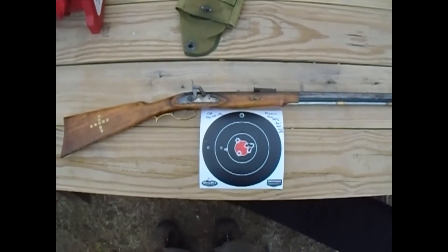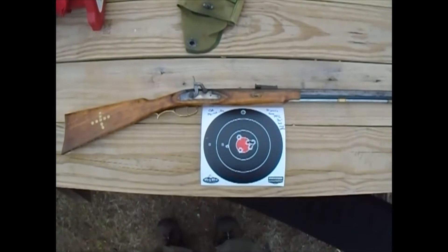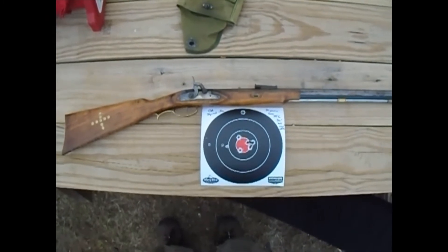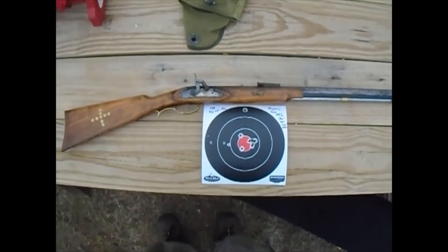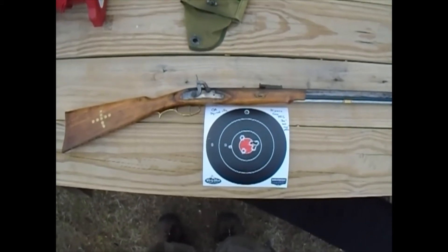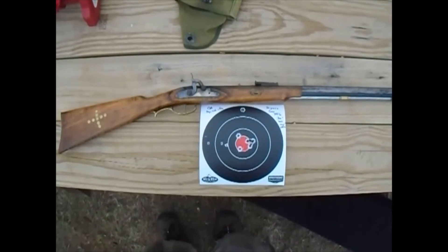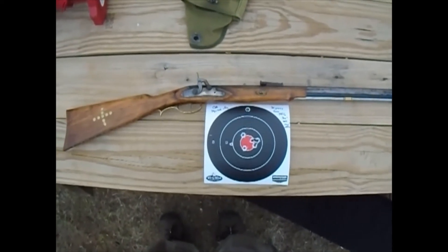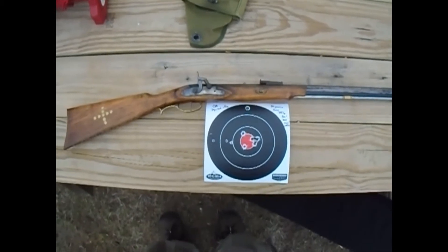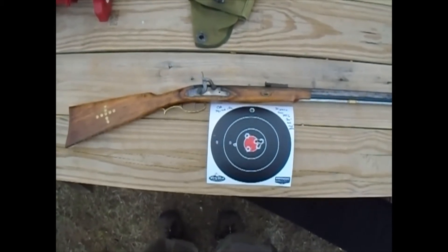I decided to take it out again and it didn't really shoot that well again with the Triple 7, so today I took it out with 3F Go-X black powder — good old fashioned pure black powder — and the results, as you can see, are pretty good. This is at 30 yards, and you'll see the footage of when I was shooting it.